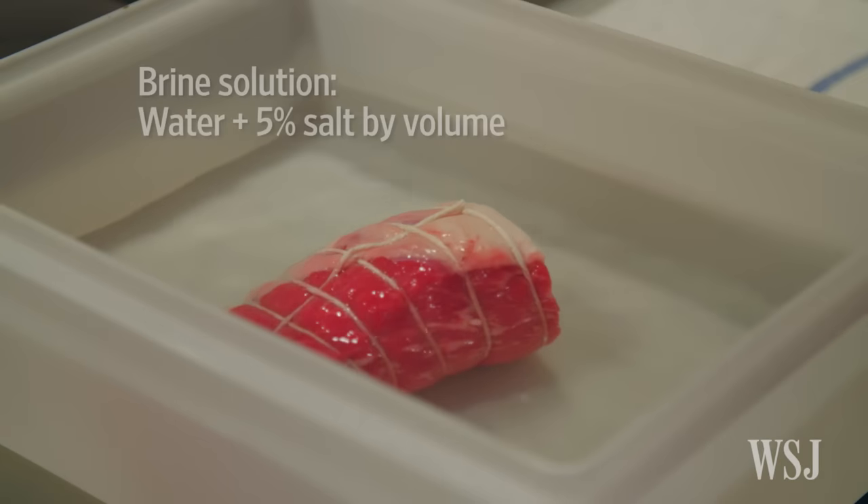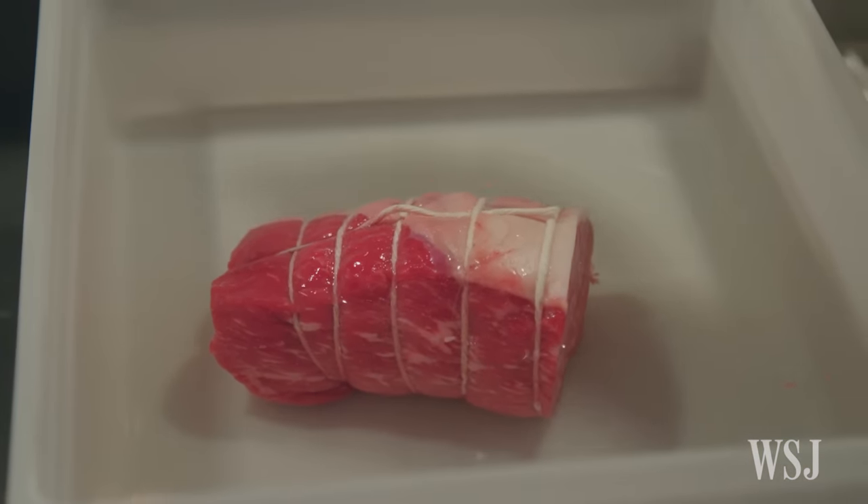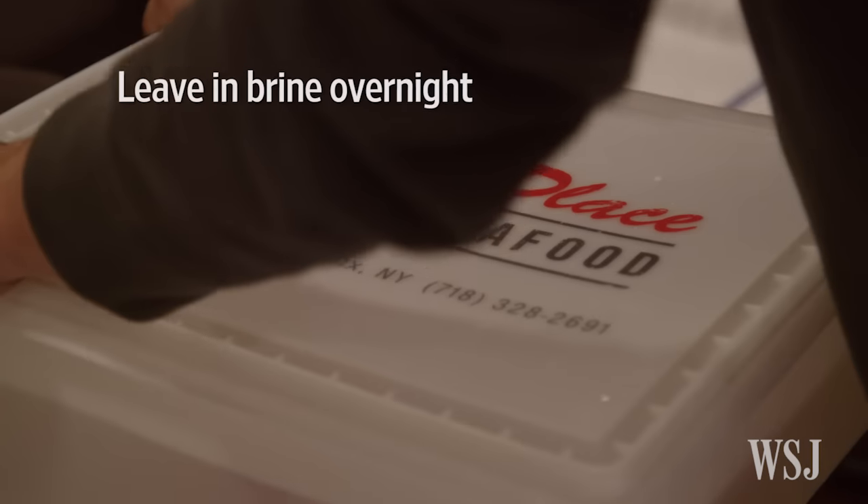The brining coagulates the proteins and adds flavor to the beef. I brine it overnight — it's just water and salt — and just let it sit with a lid on top overnight.